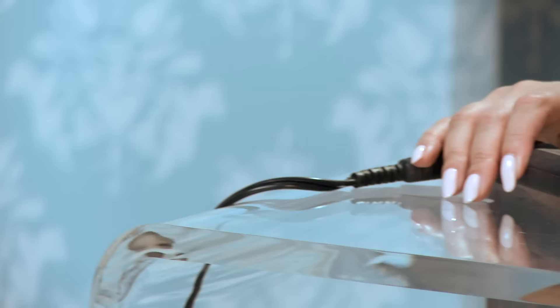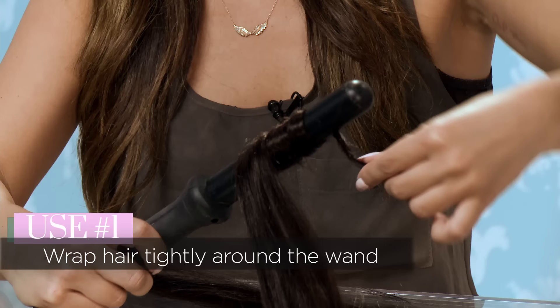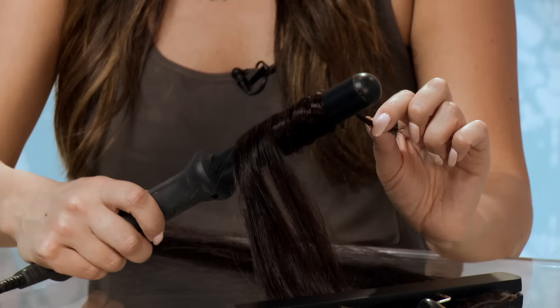Another iron to try are these curling wands. Curling wands are what you use to get that beach wave. These are really great because they don't have a clamp on them, so you just wrap your hair around the outside. One way is if you wrap it really tight, with the hair right on top of each other, it makes a tighter curl. And then there's another way, which is a little bit looser, which gets you that even more beachy hair.